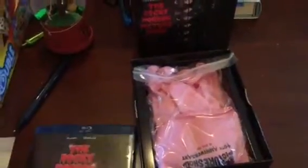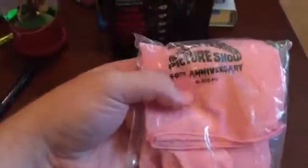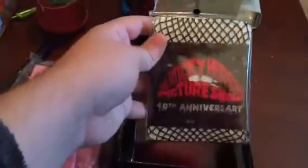Underneath that, and open for obvious reasons, are some pink gloves — the Frankenfurter gloves, if you want to call them that. I'm probably going to try to keep them in the package sealed because those might be worth something one day. Who knows — it's kind of scary if it is.